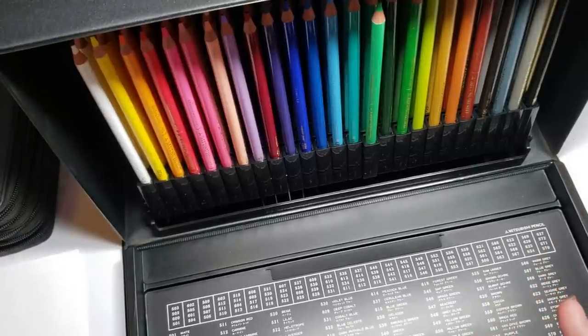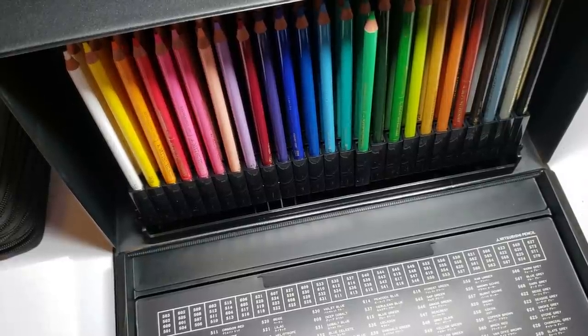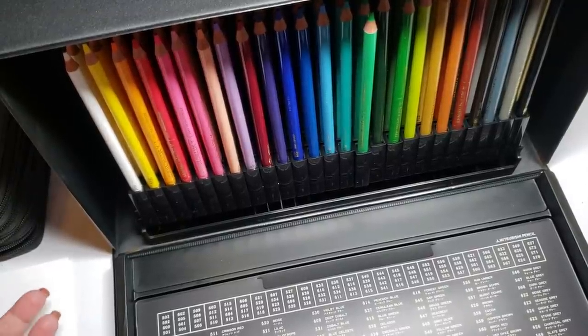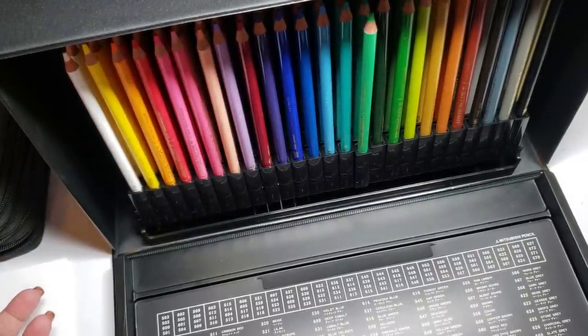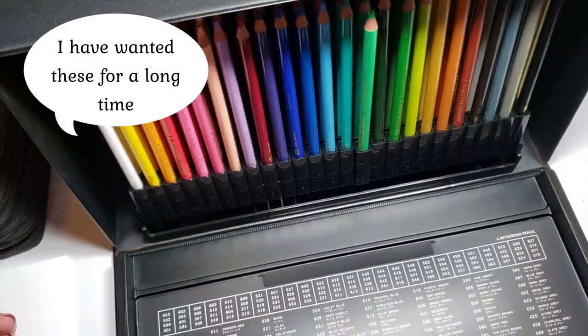For the pencils themselves, there are things that I like and some things I don't dislike. Like a lot of people — I read some of the Amazon reviews — they said the pencils are okay. I agree. They're okay, but they're not okay for $150.